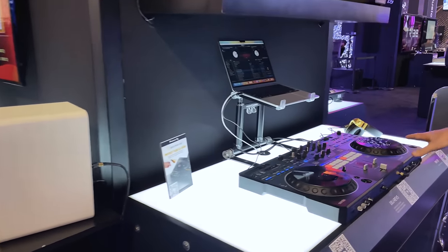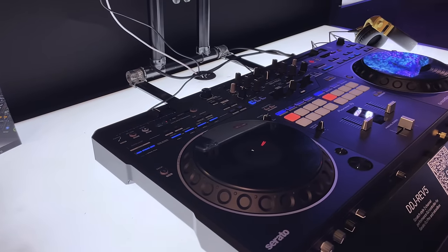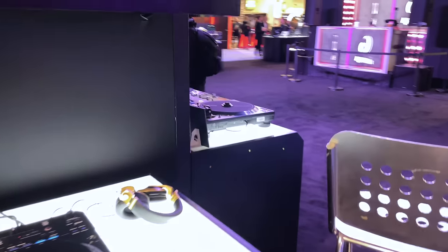New to the show, this is the DDJ Rev 5. Since it's a Rev series, things are put into battle style. You've got your tone control up on the top, dedicated stem buttons, and toggles for effects. This is an amazing piece.